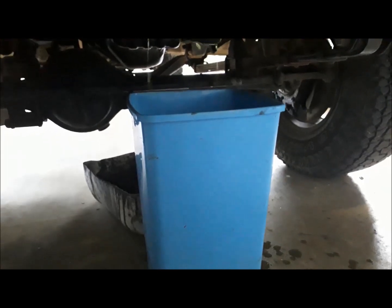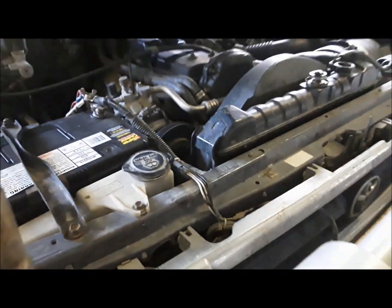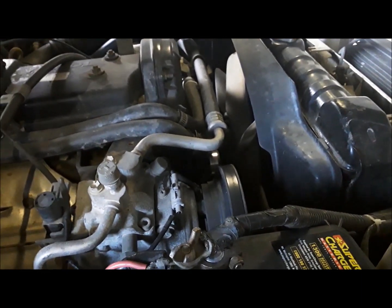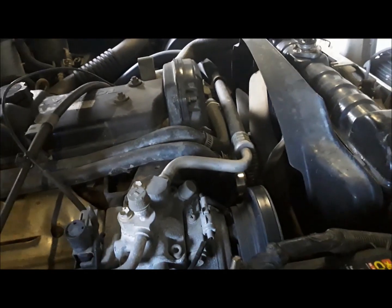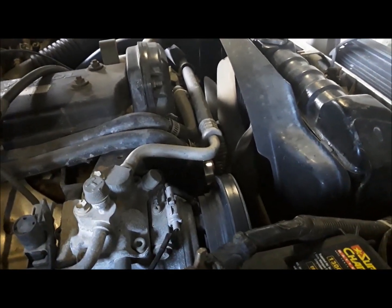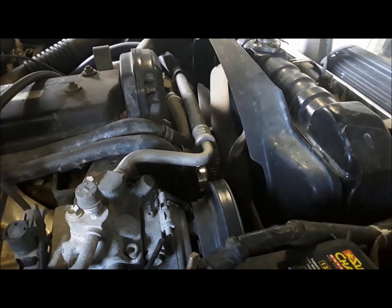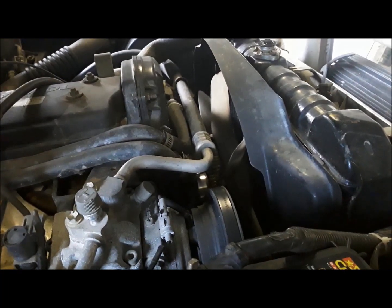Start draining the radiator fluid, because it's still in reasonable nick, and strip all that out. While I've got it out, I've got a replacement front main seal coming, and the timing belt's only got about 10,000 to 20,000 to go. So might as well, with the radiator out, do the timing belt and the whole goddamn show at once and be over and done with it.